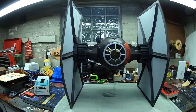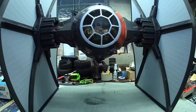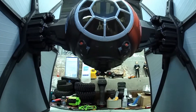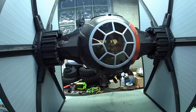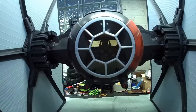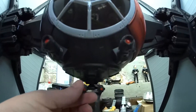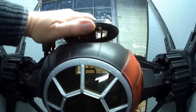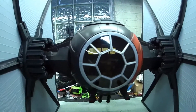Wow, this thing is huge. The assembly was literally about 15 seconds. You have to pop this aerial on, pop these lower guns on, and pop the hatch in. And that is it — and, of course, your solar panels.